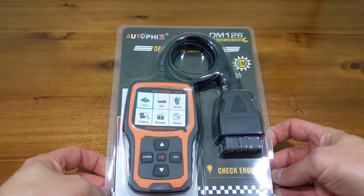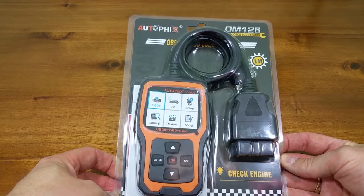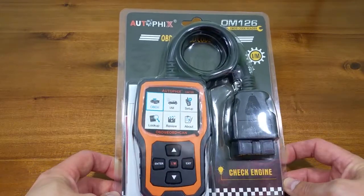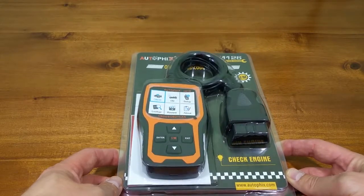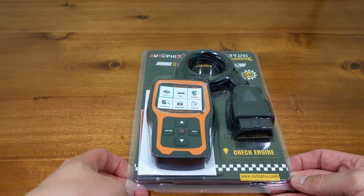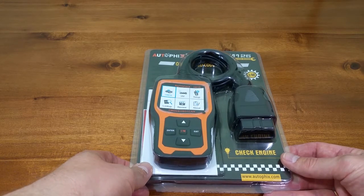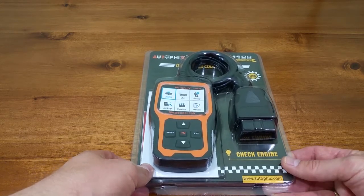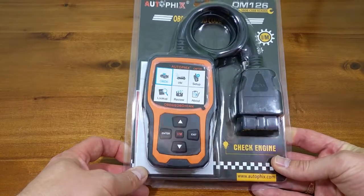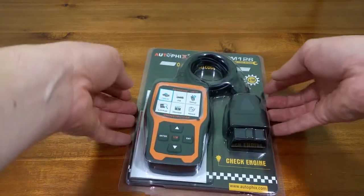This is the product they sent me — it's from a company called Autofix and this is their OM126 OBD2 code reader. It's a cabled reader, so you don't need any additional devices to use it. You can just plug it straight into the car — no Android phone or iPhone required — which can be useful if you're not too tech-savvy, don't want to worry about Bluetooth pairing, or don't want to drain your phone battery during a potentially lengthy process.